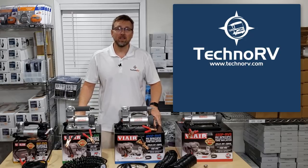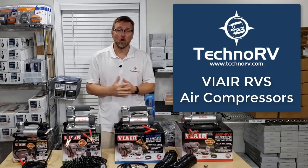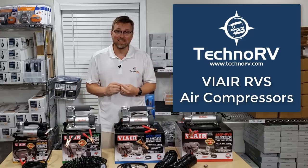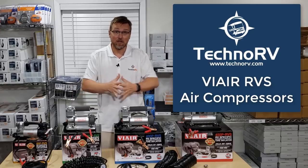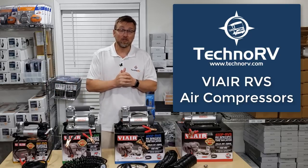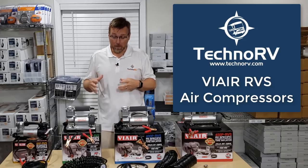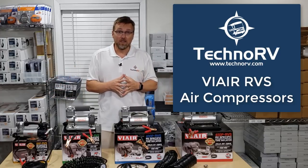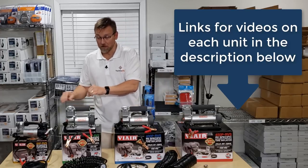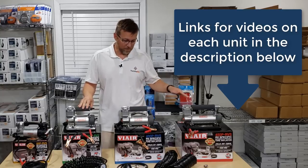Hey, this is Eric at Techno RV, and today I want to talk to you about the new line of ViAir air compressors. In March of 2019, ViAir rolled out an entire new line of air compressors specifically designed for certain classes of RVs. I have detailed videos on each single one of these on the Techno RV YouTube channel, so you can always go check those out for detailed information.